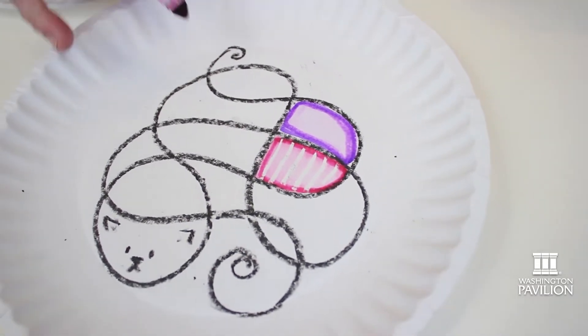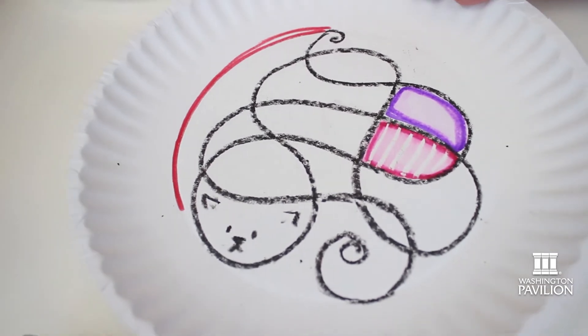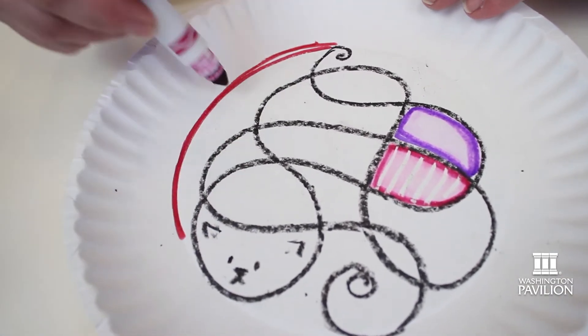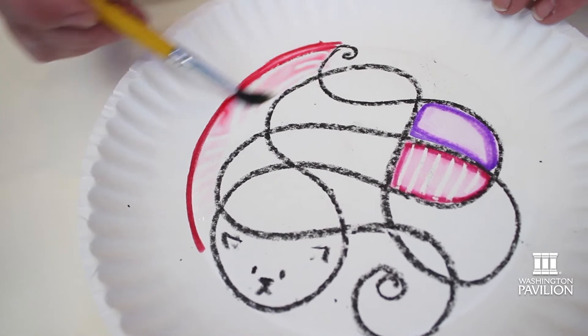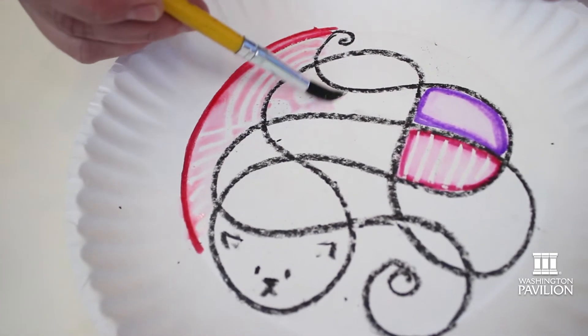Now what happens if I draw a white crayon underneath first? I took a white crayon and drew some designs that will magically appear when you see me painting over them with water. So I'm going to wet the marker — can you see anything appearing there? Oh, I see some lines!